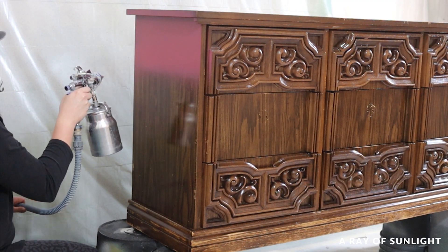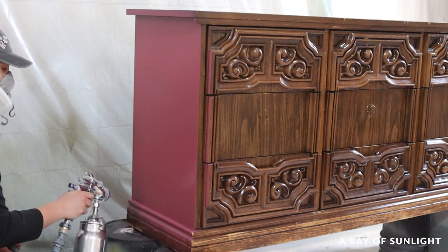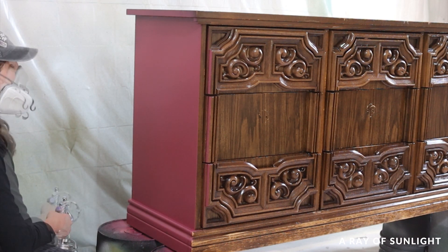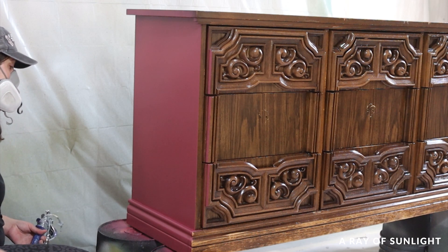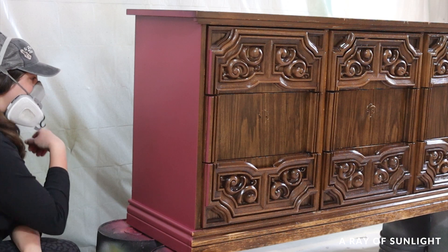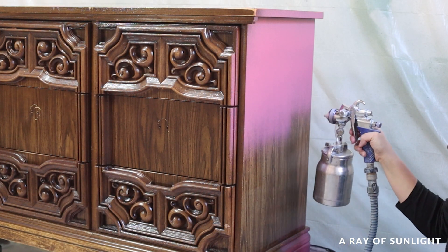Then I sprayed the paint. I think I may have thinned the paint a little too much, but it was still kind of workable. And honestly, my sprayer was giving me fits — that doesn't really happen very often with this paint sprayer. Usually it just means that I need to replace some things and give it a really good clean, so I did that between coats.